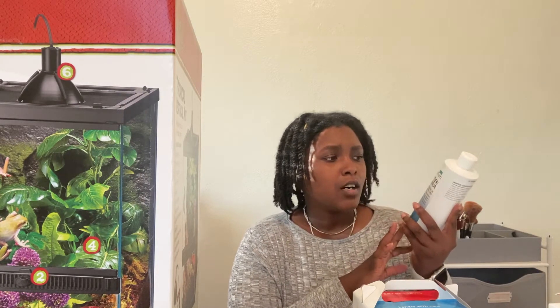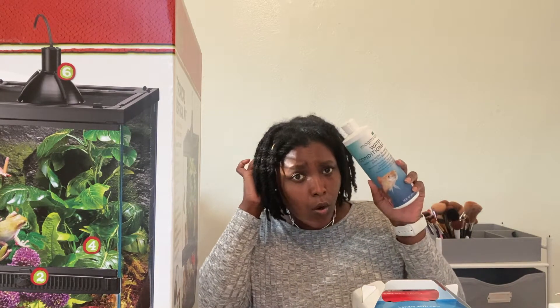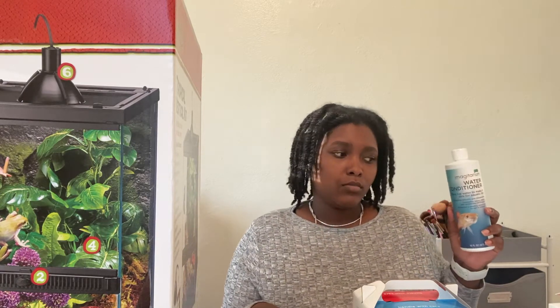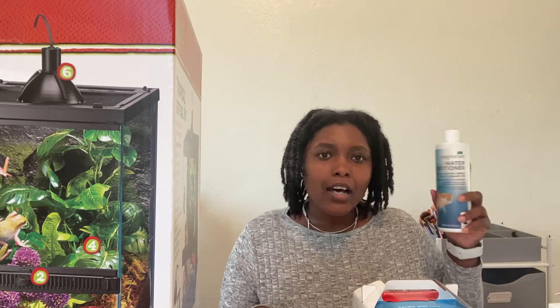I'm not sure how true this is, but I asked them if they had any ReptiSafe because I know I needed that. They said the water conditioner for aquatics and fish works the same. Let me know if that's wrong and I shouldn't be using this — but that's what they told me, and the girl inside said she used it for all her reptiles. Let me know if I need to order some ReptiSafe or if this is fine.